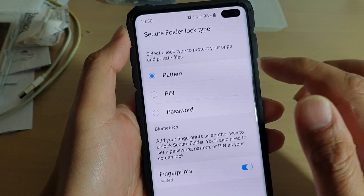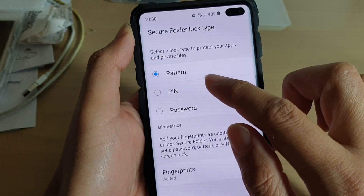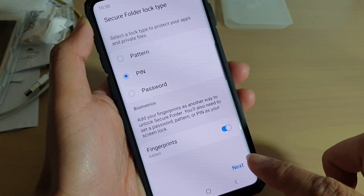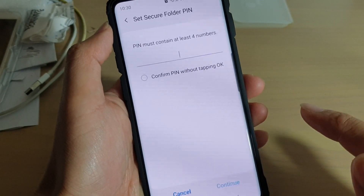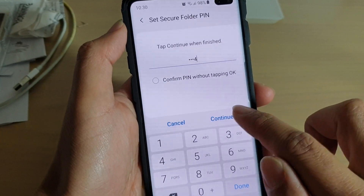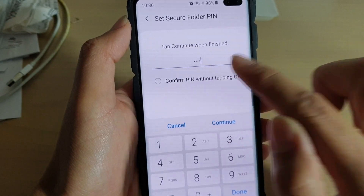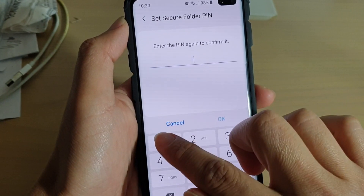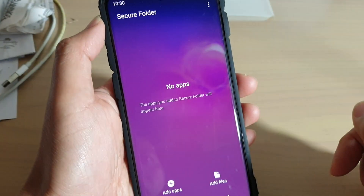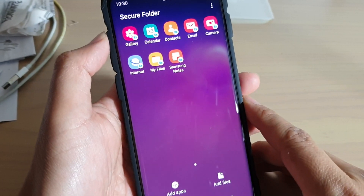Now we have to set up a pattern, pin, or password as a backup in case we cannot use biometrics to access. I am going to choose pin and tap on next. I will put in 1, 2, 3, 4 and tap on continue. We can confirm the pin without tapping OK and tap on continue. I will put in the pin again to confirm. Secure folder has now been successfully set up.